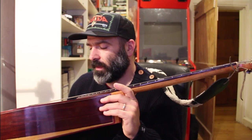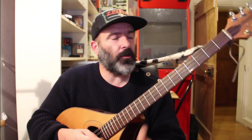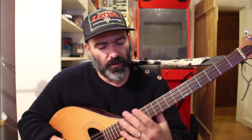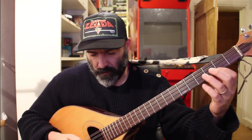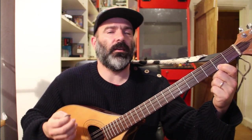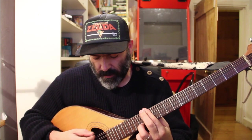So it's a relatively new instrument, and it's tuned very much like a banjo or a mandolin. In fact it's tuned very much like a banjo in fifths — G, D, A, E — and the mandolin is the same, just an octave higher.